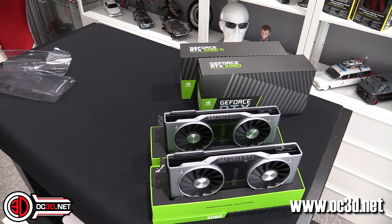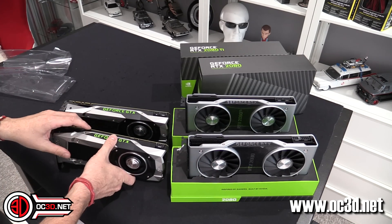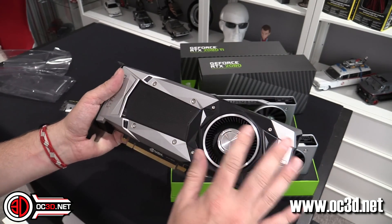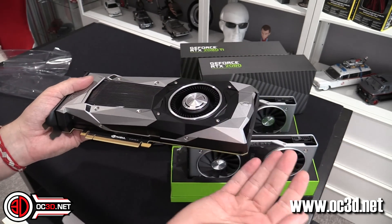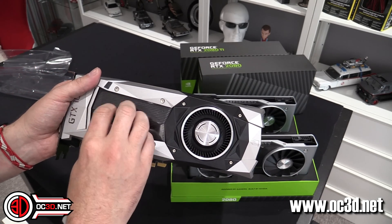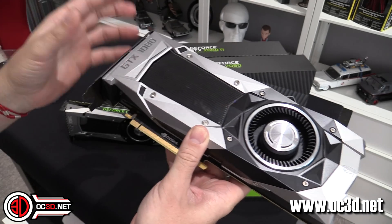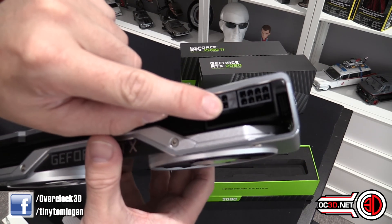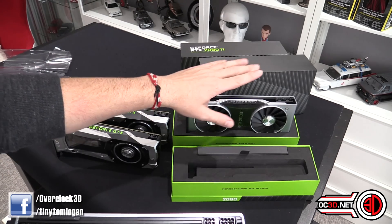Over the old 1080 Ti and 1080 which I can pull off the shelf — we can put the 1080 Ti to one side and then the 1080. The old design everybody knows: it looks a bit like the Batmobile with that angular sort of feel. Single fan window over the vapor chamber area — the heatsink stack with a vapor chamber at the bottom. Now with the new cards, both are pretty much exactly the same apart from the 2080 having two of the power cable slots blanked off. So this is an eight-pin and a six-pin; the 2080 Ti is two eight-pins.